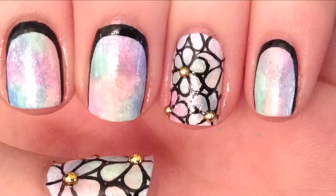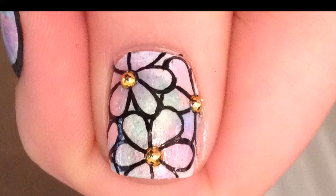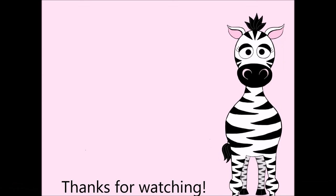Thank you so much for watching! I hope you like my design. Please share any recreations with me on Facebook and Twitter — I really love to see them. I'll see you in my next video, bye!